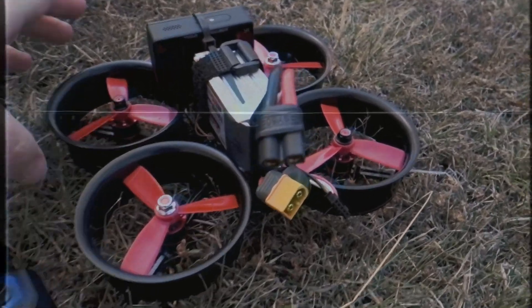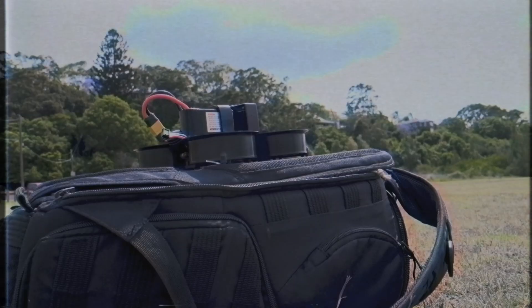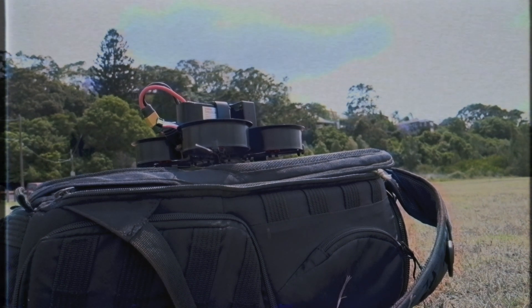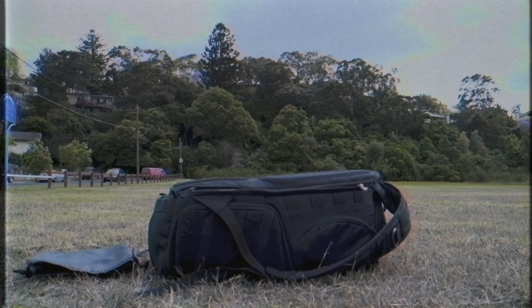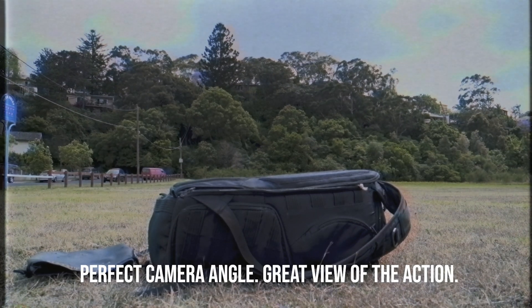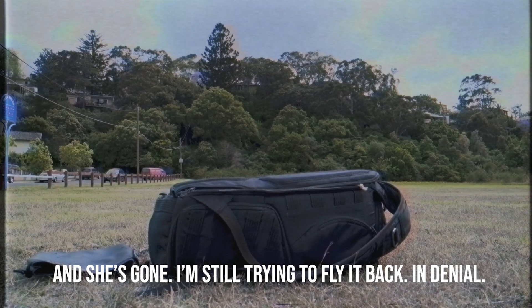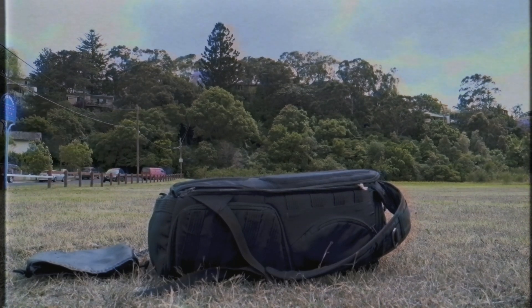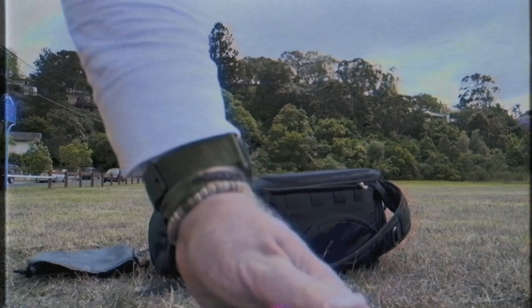Here is the Reptile Cloud 149 FPV. Alright, so classic false start — it appears that I had the props on backwards. Alright, we actually had takeoff and an immediate crash, but let's try and actually get a hover going.